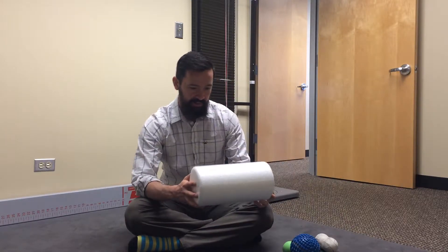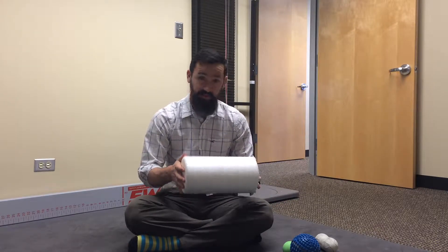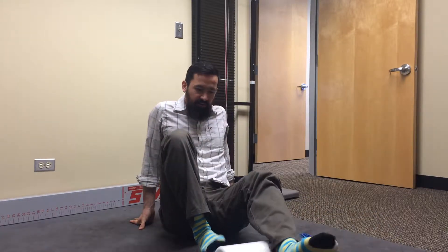The first place I would start is just using the foam roll because it can be used in so many different places. You really don't need a lot of equipment — just one of these and some space on the ground. We can use this to identify any areas in our body simply by passing over it, just getting on top of it and rolling back and forth. If you find a spot that's tender, a good thing to do is compare it to the other side and notice if there's a difference. That may be an area to mark down and come back to later.